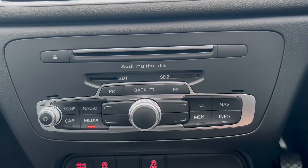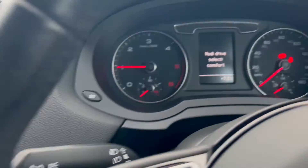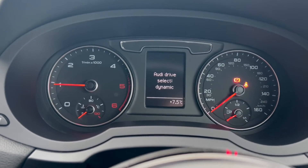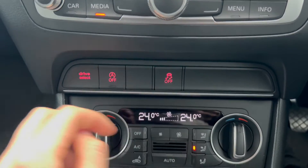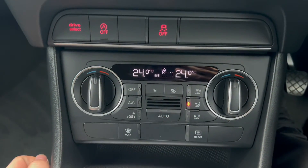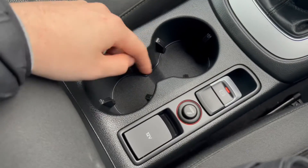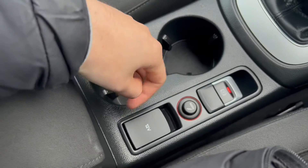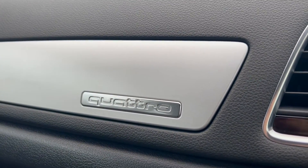Moving further down, you'll find the buttons to control the infotainment system. You've got different driving modes here, which show up on the heads-up display. You've also got auto-stop/start and you can turn off the traction control. There's automatic dual-zone air conditioning down below, as well as a six-speed manual gearbox. Two cup holder slots sit next to the electric parking brake, and there's also a useful armrest in the middle with even more storage down below. And you've also got some beautiful Quattro detailing up the top.